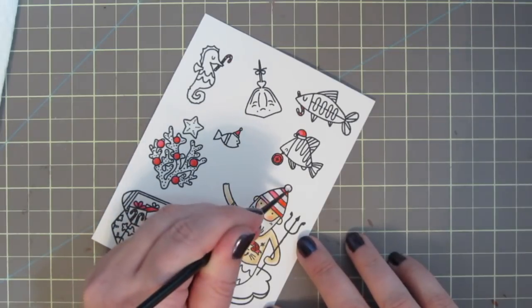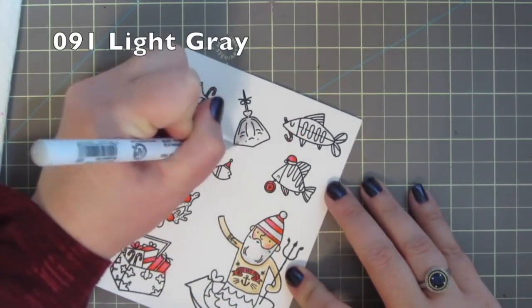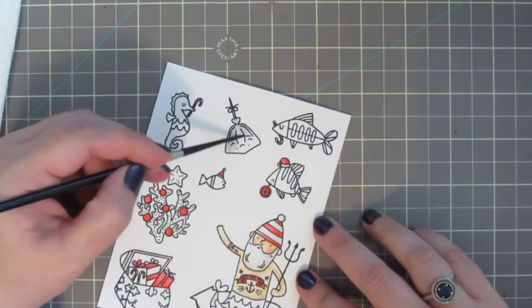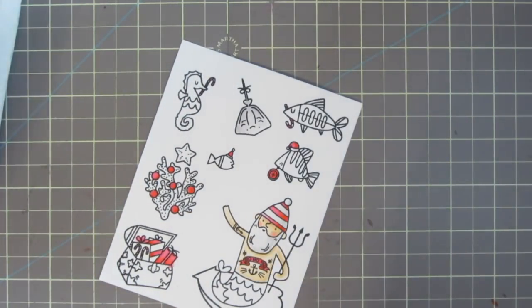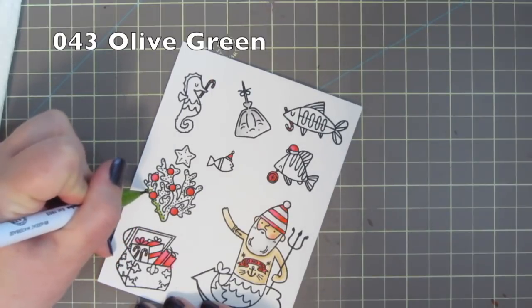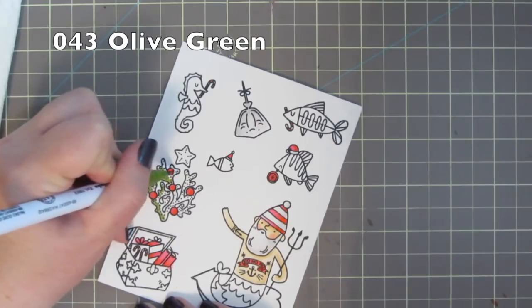I used number 091 Light Gray to color in Santa's beard, the white stripes on his hat, and the little stingray. By the way, my family and I were just in Toronto at Ripley's Aquarium and it was so amazing — we are a fish loving family. The stingrays were just like little puppy dogs; they would follow you around on the glass and we even got to pet them. If you ever get a chance to go, I highly recommend it.